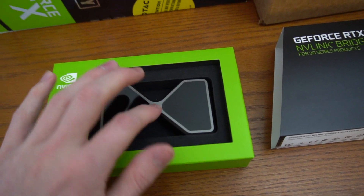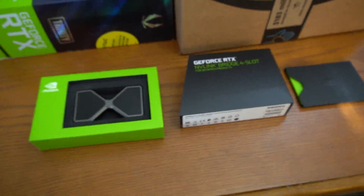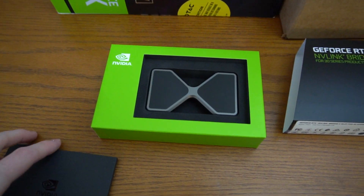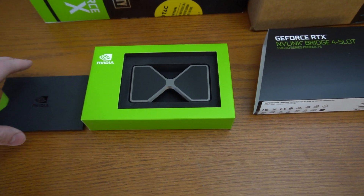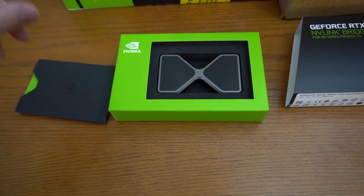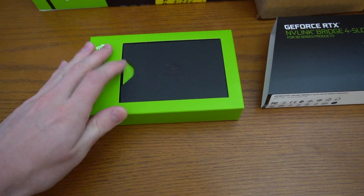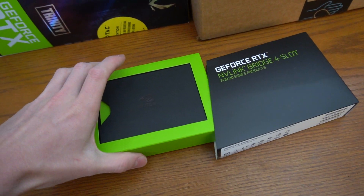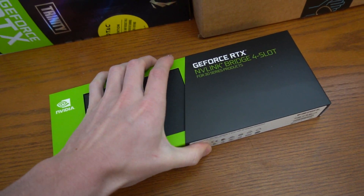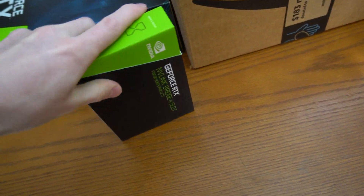NVIDIA does not offer a three-slot bridge, and nobody online right now offers one — which is crazy, because I know there are a lot of people with very similar motherboards who need a three-slot bridge to SLI or NV Link dual cards in that slot configuration. I've already contacted NVIDIA and I'm going to send this back and get a refund. This thing was like $80 to $90 with shipping and tax, and it doesn't work.